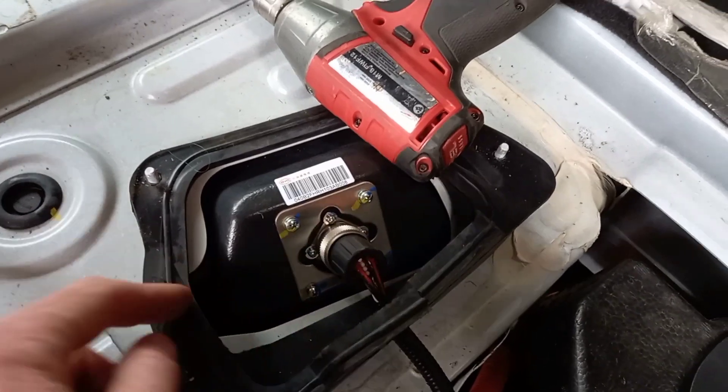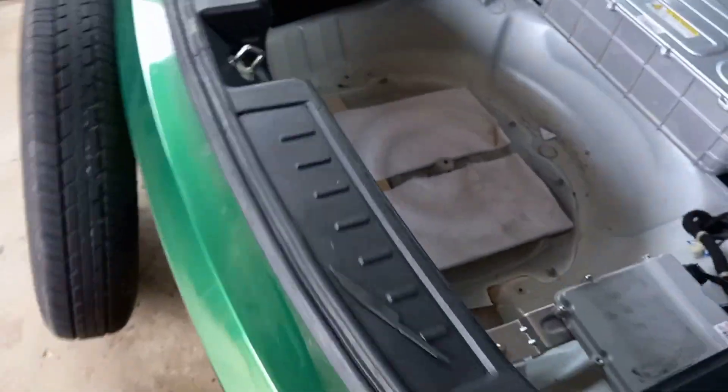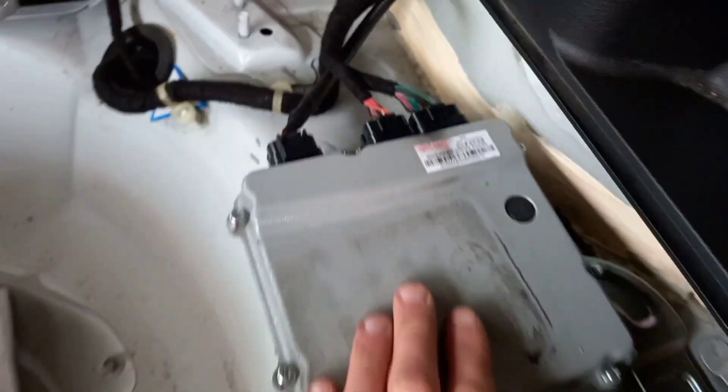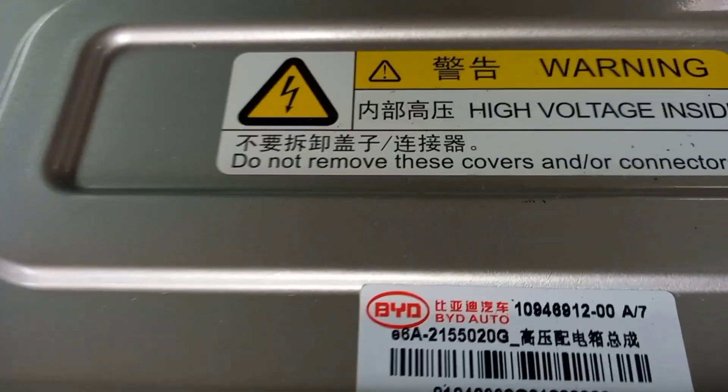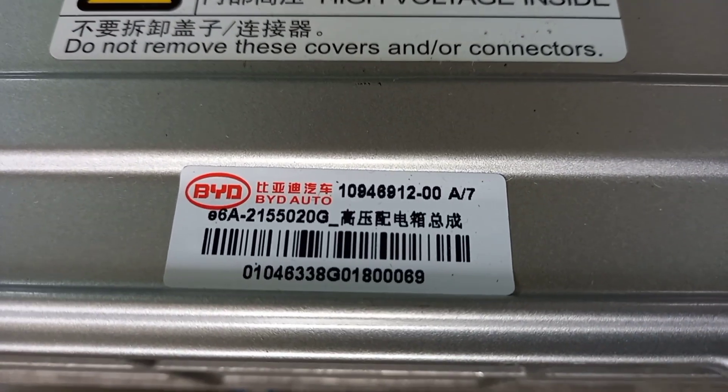I'm guessing this is the battery itself - that's why there's a waterproof seal around the cover I've taken off. And here we've got the distributed BMS controller. This thing does not tell us what it is.